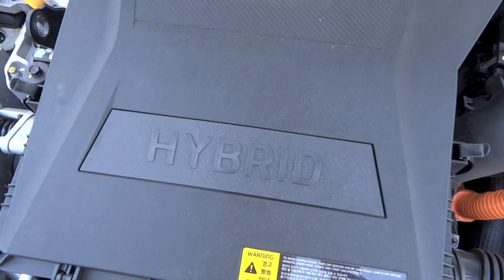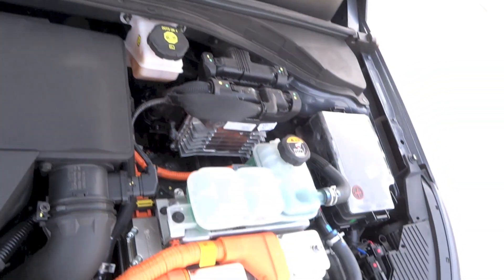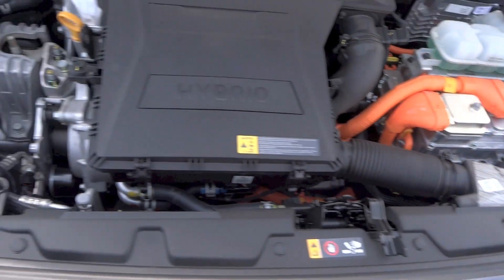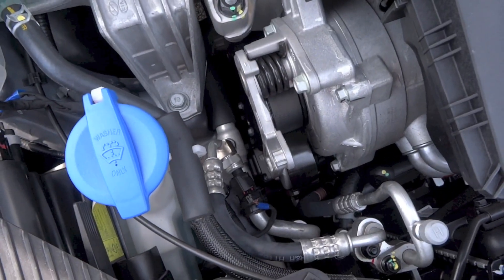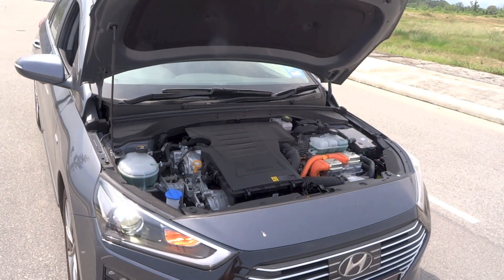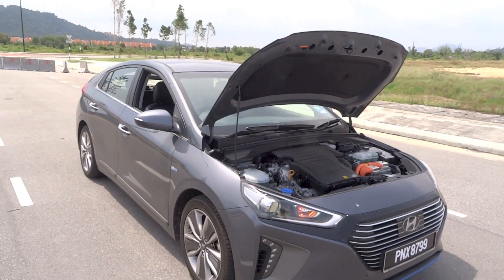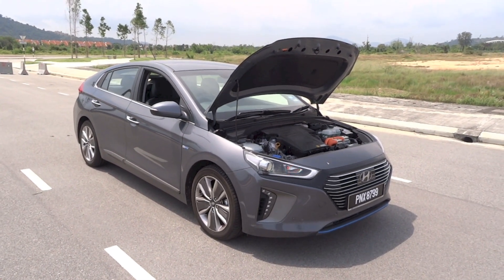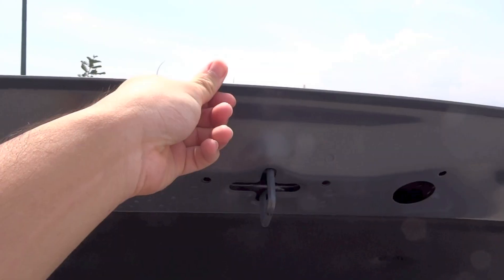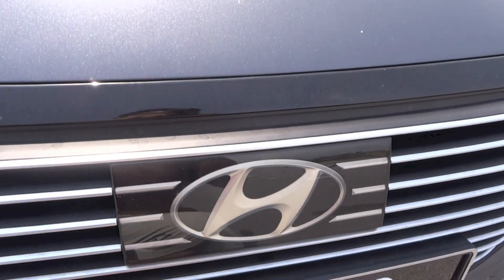In the summer of 2019 for the 2020 model year, Hyundai debuted the facelifted IONIQ lineup. While the IONIQ was discontinued in South Korea in 2021, production continued for the global market until July 2022. In Malaysia, the IONIQ hatchback went on sale in November 2016 with only the IONIQ hybrid offered. Sales stopped sometime in late 2019 or early 2020 as the facelifted model was never offered. Powering the IONIQ hybrid is a combination of a petrol engine and electric motor.